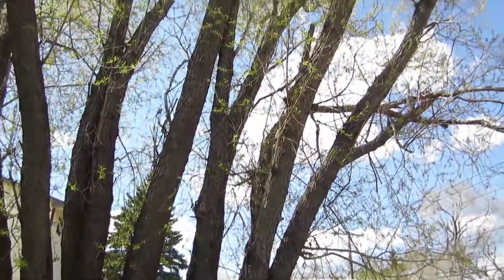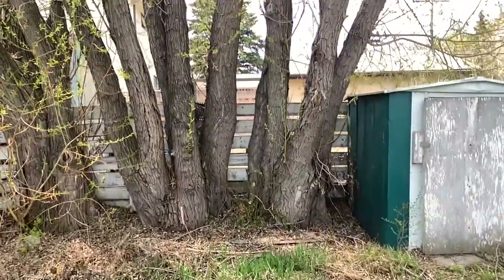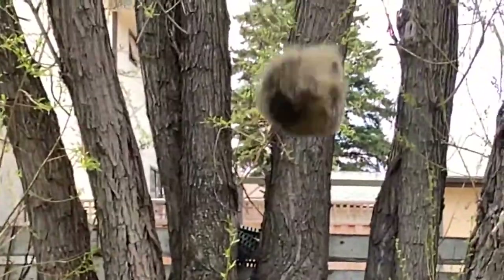Porcupines love the inner bark and buds on a tree and will climb high to get these delicious meals. However, they're rather clumsy animals with their short legs and it's not unusual to see a porcupine fall out of a tree.